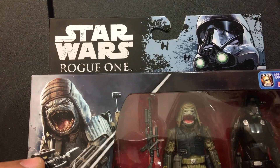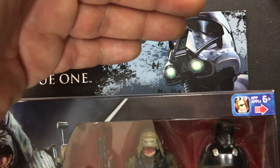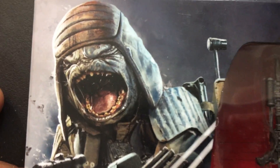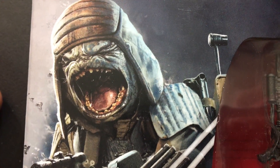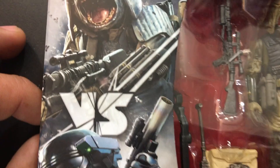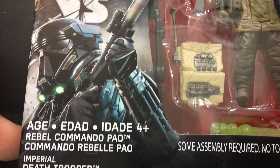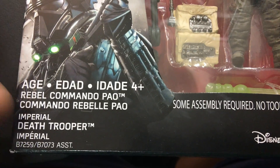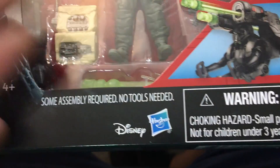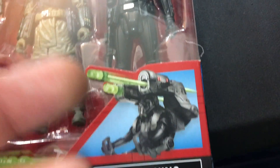Let's take a look at the box. Here is our box. We have beautiful Rogue One artwork with our Death Trooper right over there. There's a painting of Pao — I like the action. I love seeing his little teeth and him screaming and his eyes squinting. He looks really cool. We've got our Versus symbol, then our Death Trooper. Rebel Commando Pao. Imperial Death Trooper. Nothing special about the name. Some assembly required. Disney Hasbro.